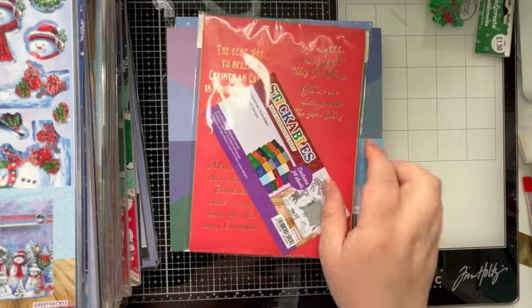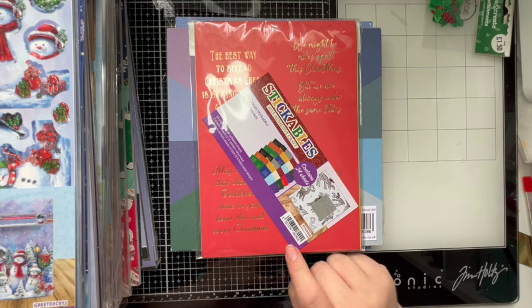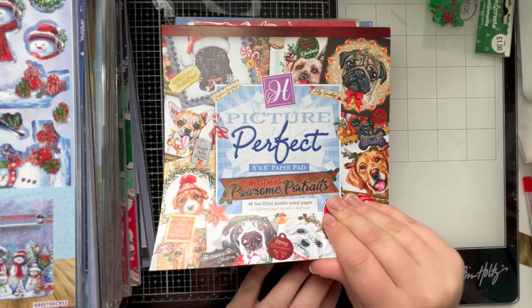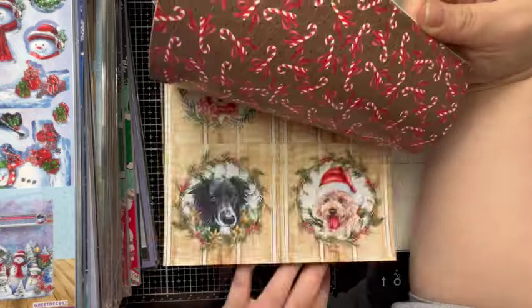We've got a Colour Block Frosted Christmas in the matte finish — we've got the Frosted Christmas in the silk but this is the matte version. We've got some Perfect Stickables Perfect Verses — definitely came out of a craft box. And this is the Picture Perfect Christmas Portion Portraits — again, this one definitely came out of one of my craft boxes.